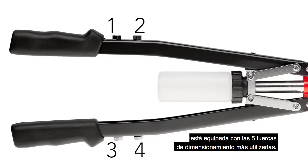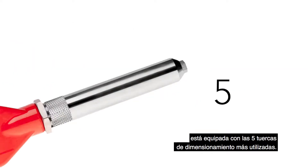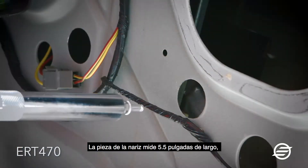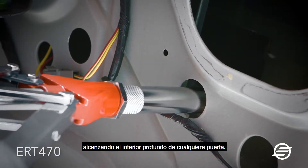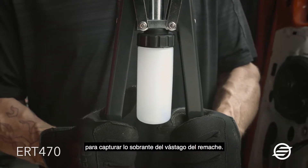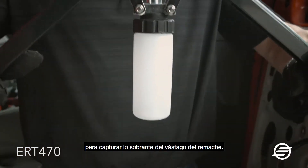The Equalizer rivet setting tool is equipped with the five most commonly used sizing nuts. The nose piece measures five and a half inches long, reaching deep inside any door. It also features a small plastic container for catching the leftover shank from the top rivet.